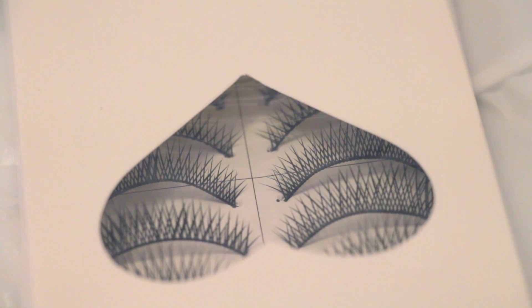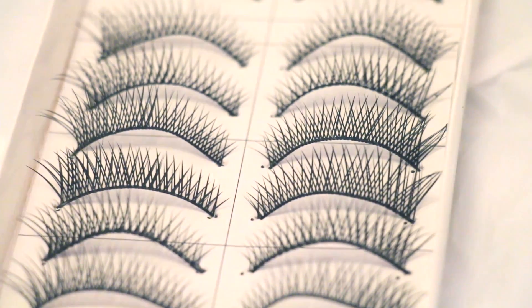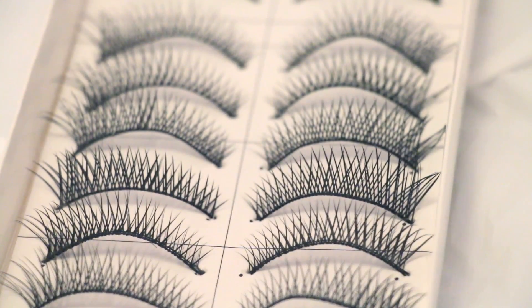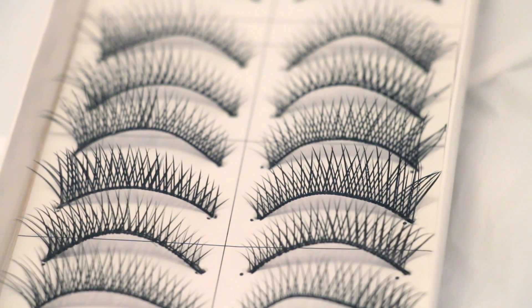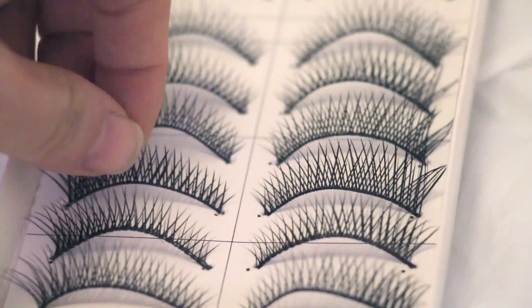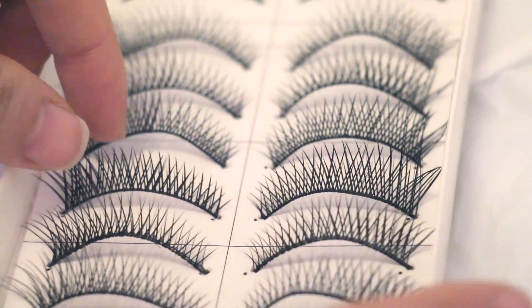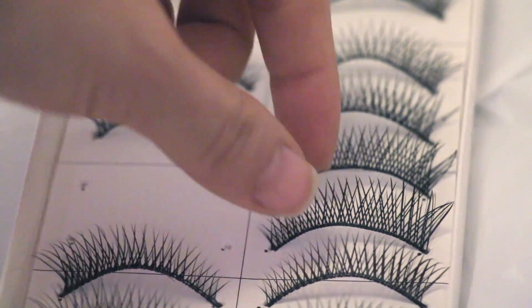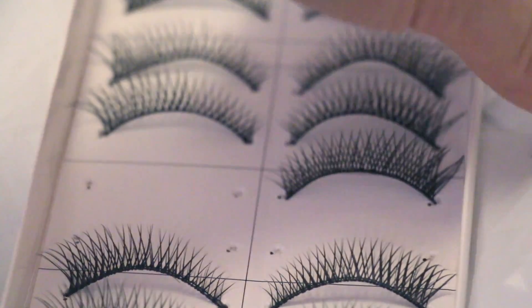Hey guys, so these are the lashes that I always use. I like the criss-cross ones because they look the most natural to me — I don't really want to go for something overdramatic where it's like, 'oh my god guys, look at me, I'm wearing fake lashes.' These are the ones I like the most, and I'm going to teach you guys how to stack them to get a little bit more drama without having to buy a whole new box of lashes, because not all of us have enough money to keep buying lashes of different styles.